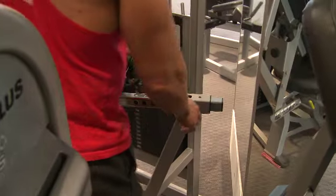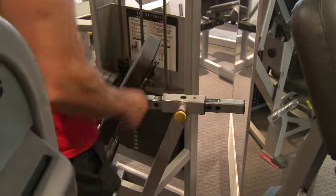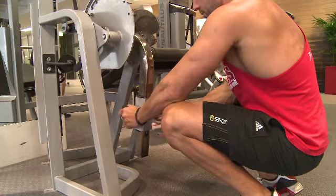Leg extensions are a great isolation exercise for your quadriceps, so your thigh muscles. Fantastic for just adding a little bit more separation to your quads and also adding a little bit more size to them.